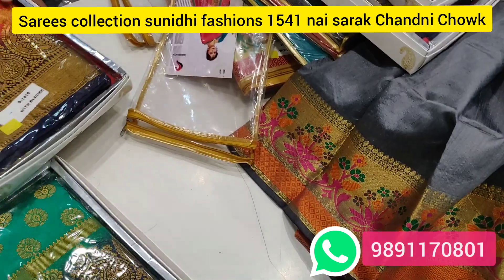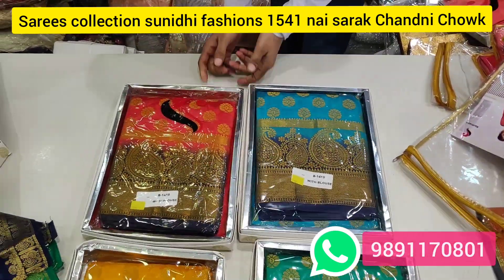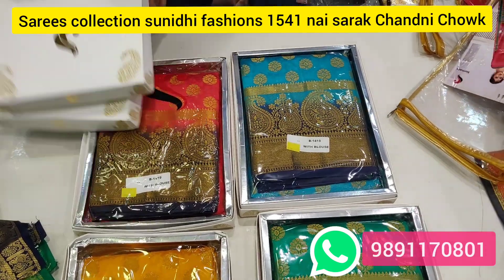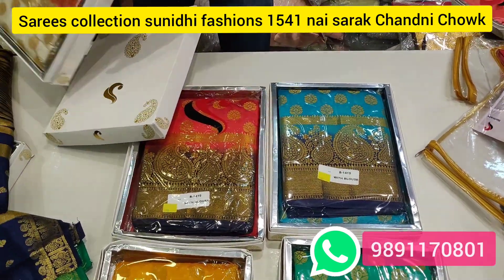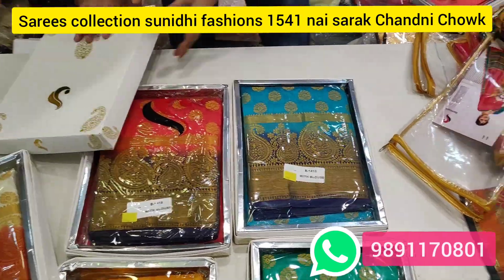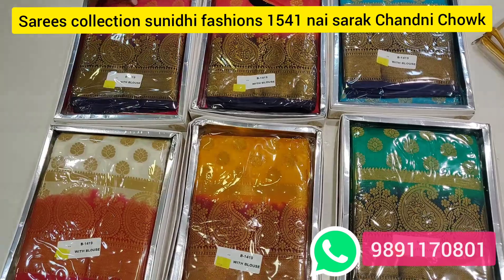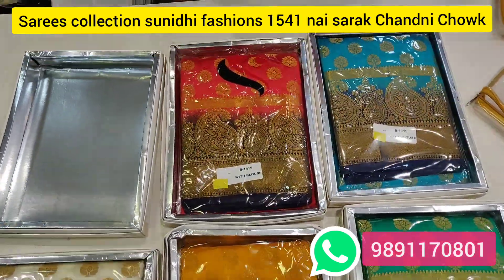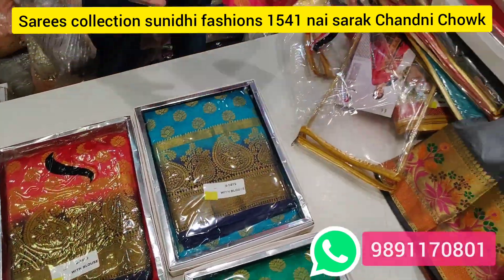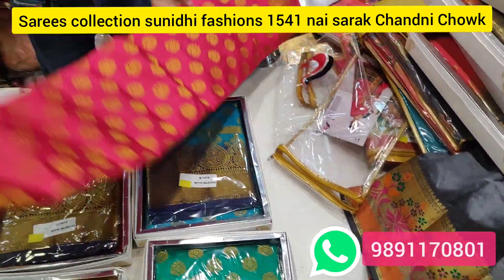I will show you the second design. Today we will show you all the silky varieties. Here is another design — this is color matching. All things you will find in the wholesale list: colors, varieties, designs.